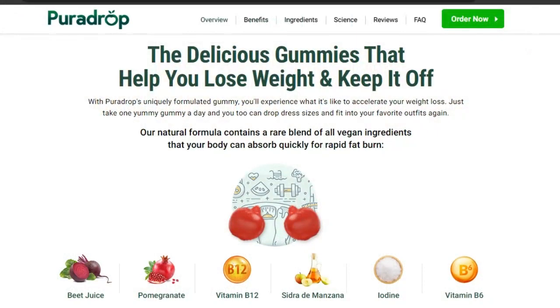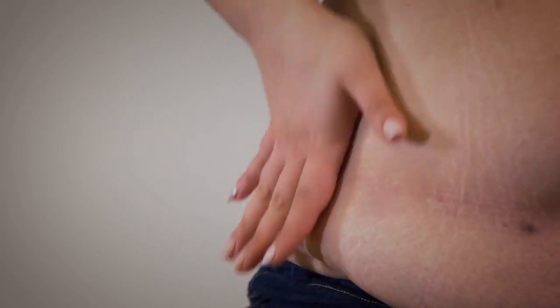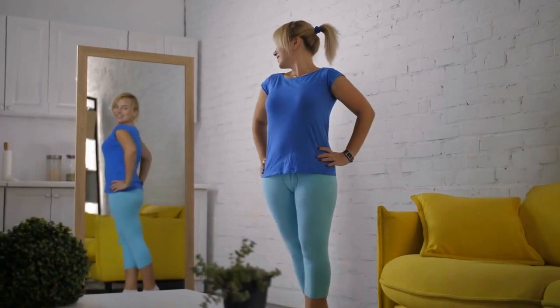This supplement formula includes natural herbs, plants, minerals, and vitamins that will help you lose weight and stay healthy. When you take Pura Drop regularly, it works on the body effectively. Once the formula starts working in all the cells of the body, it will remove excessive fat deposits and excess sugar from the cells.